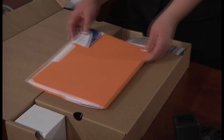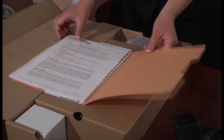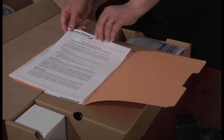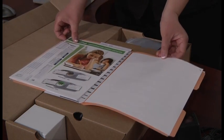You will find the warranty and maintenance information for the scanner. Please read the information sheet and keep it for future reference. Behind the maintenance agreement you will find the Grademaster Forms Catalog.